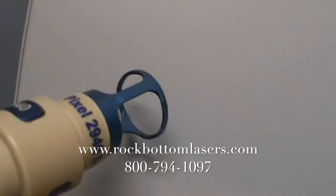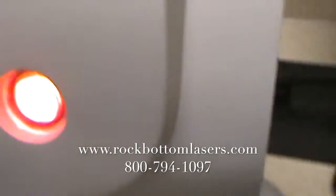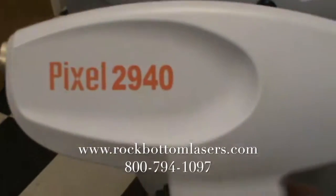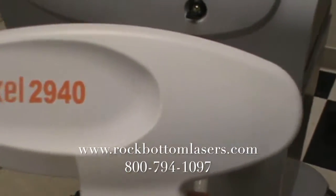So here we go, 9x9. As you can see, this is the Pixel 2940 handpiece. And I just took off the tip.